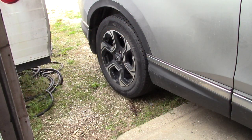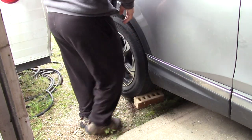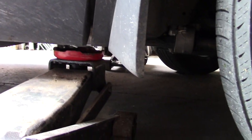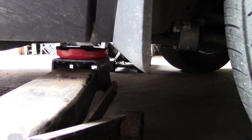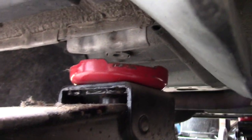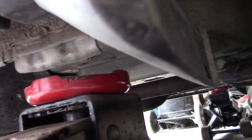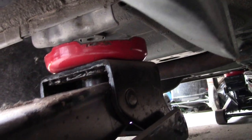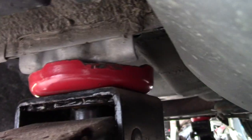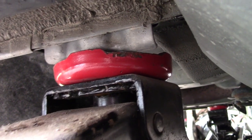First thing: I'm going to use some bricks and chalk the rear wheels so the car can't roll anywhere. Right behind your mudflap, in front of or behind the tire in the back, you can see there is a flange there that sticks down — that's your jack point. Put your jack right up under that flange and it's going to be supported there on both sides of the cup.